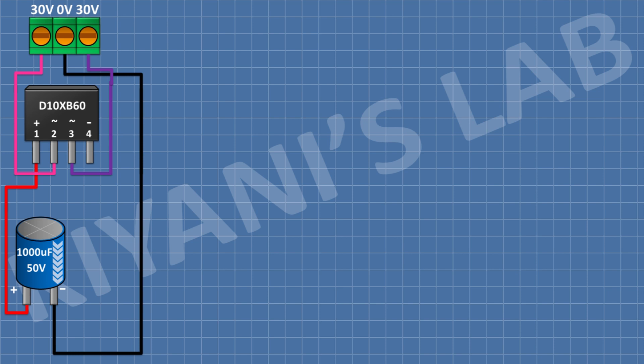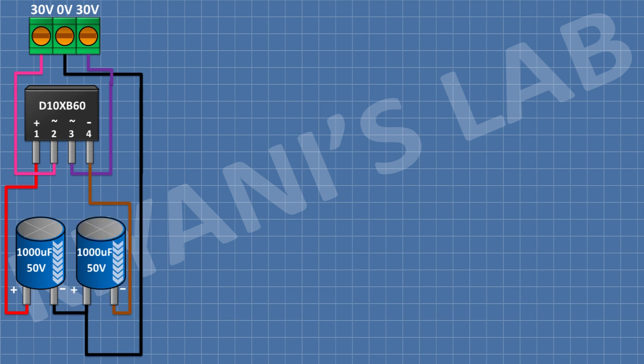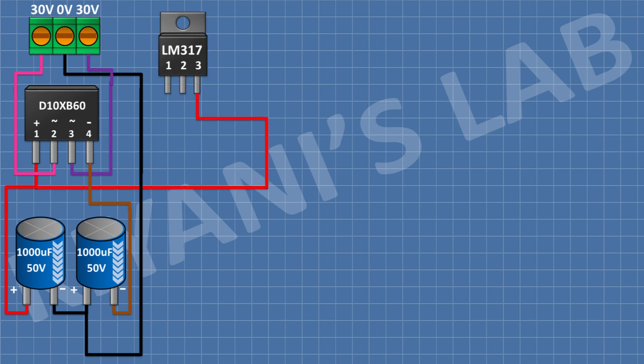After that, I'm gonna connect another 1000 µF capacitor and connect its negative pin to negative supply and its positive pin to ground. After that, I'm gonna connect LM317 regulator and connect its pin number 3 to positive supply. After that, I'm gonna connect a 220 ohm resistor to pin number 1 of the LM317 regulator and its other pin to pin number 2 of the LM317 regulator.